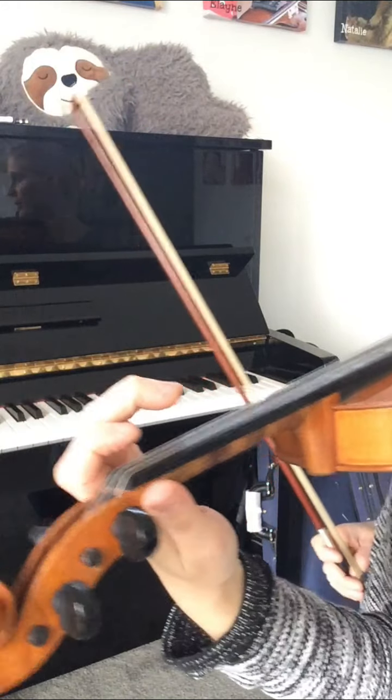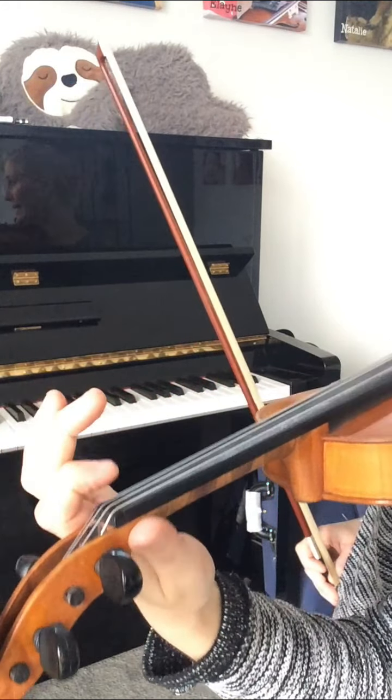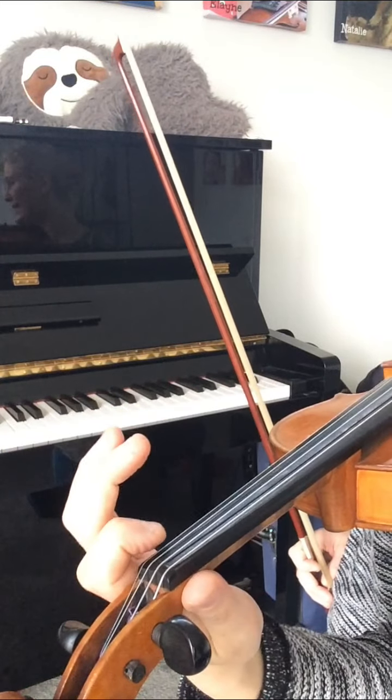So what I'm going to show you is something that you can practice to improve the way you put your third and fourth together — or far away, for that matter. Our first exercise is on the E and the A string.